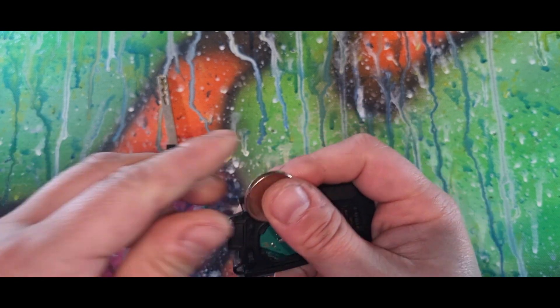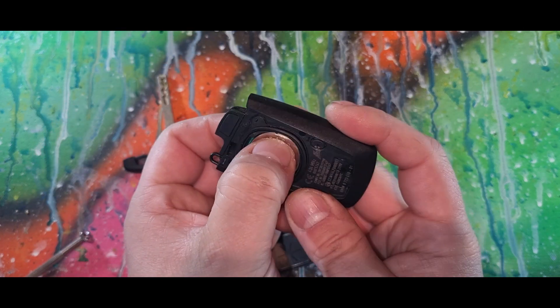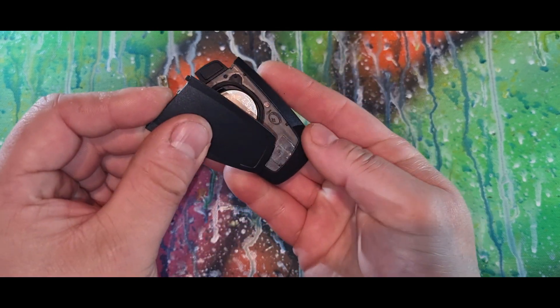When inserting the new one, make sure you slot it in there and push down. There's a location tab on the back which needs to sit in here — make sure you slide that in there.